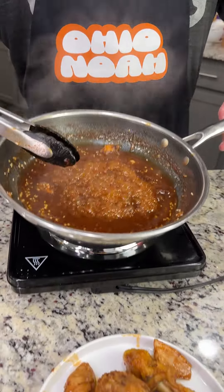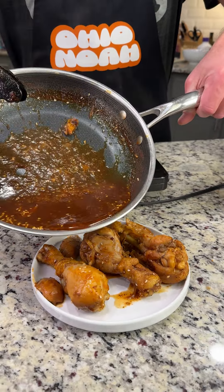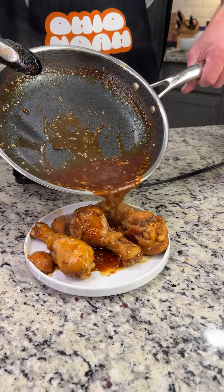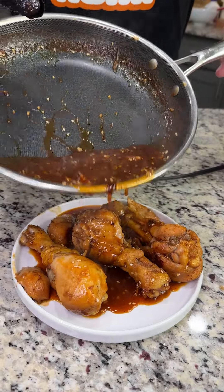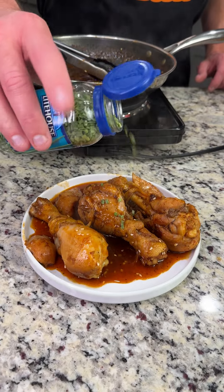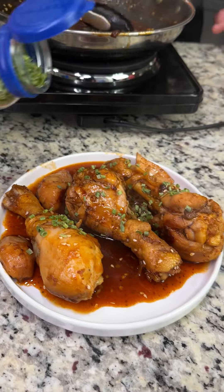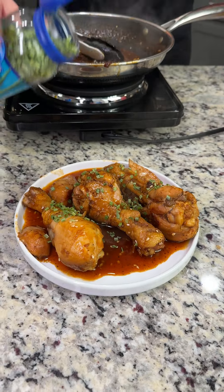Okay, the sauce is reduced down enough. The chicken's been plated and we're just going to go ahead and drizzle some of this sauce onto the finished chicken, and it's going to give you the taste that you — oh my gosh — you want. I'm going to finish it off with some freeze-dried chives. It doesn't get much more fresh than that. Beautiful color — let it cool off for a little bit and we'll be ready for the taste test.